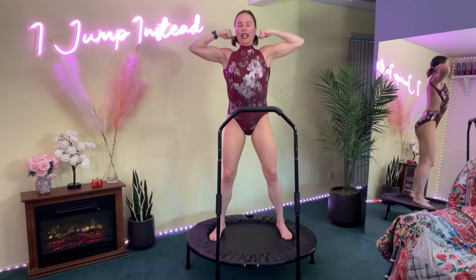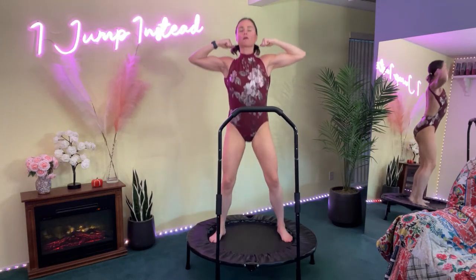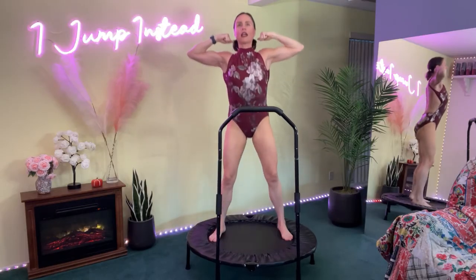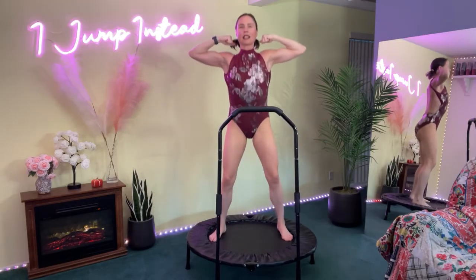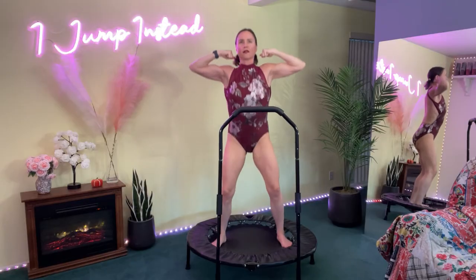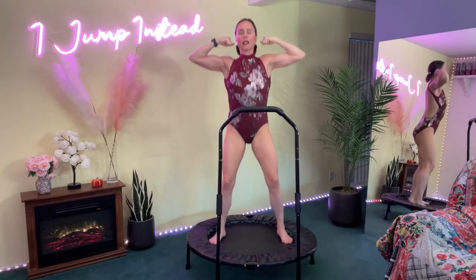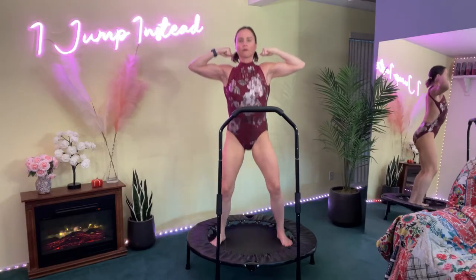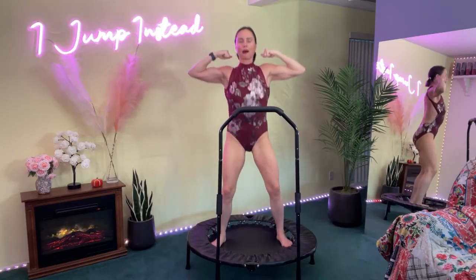We're going to keep bouncing here and start flexing those arms. Relax the neck. We're bouncing here and just dial into the flex. Dial it in. Nice, firm arms — nice, firm, flexed muscles. Triceps, biceps, shoulders.